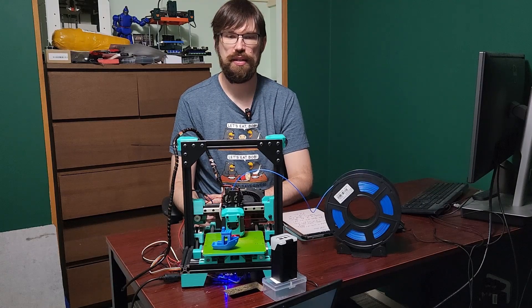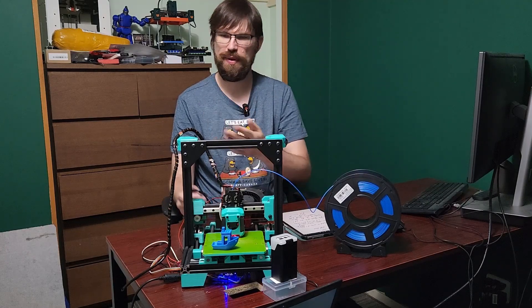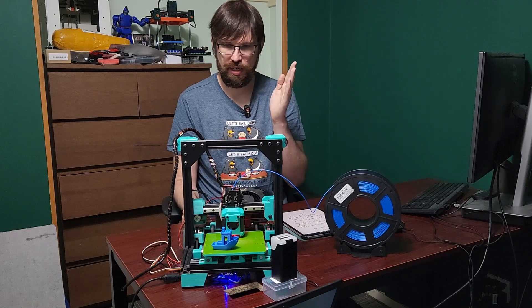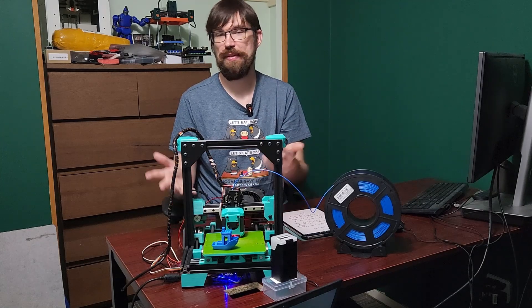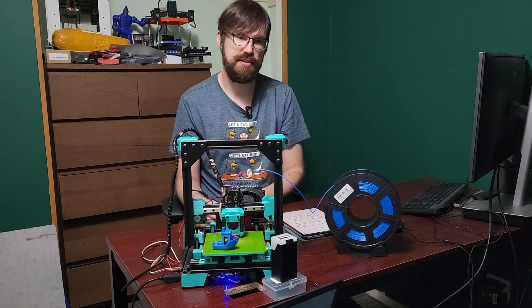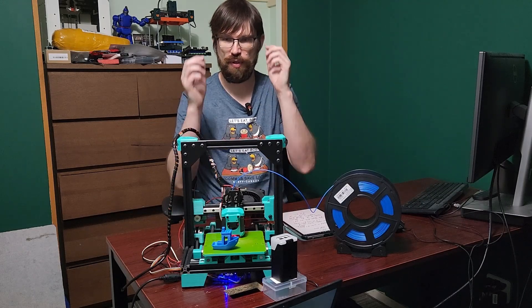Hey everyone, welcome back to the channel and welcome to a mini update on Cappy. I wanted to do a small update on this printer because it should get more love. I only did one video on this and it's a really cool printer of mine. I'm really proud of it.